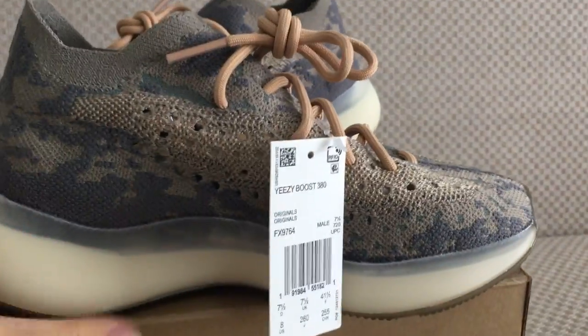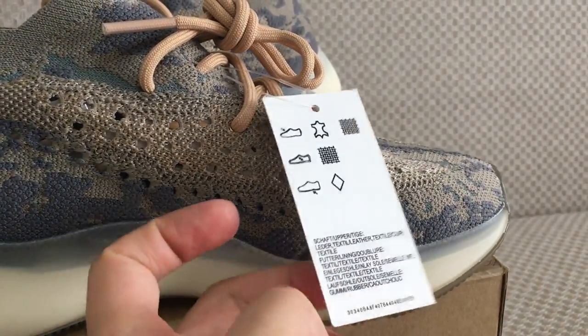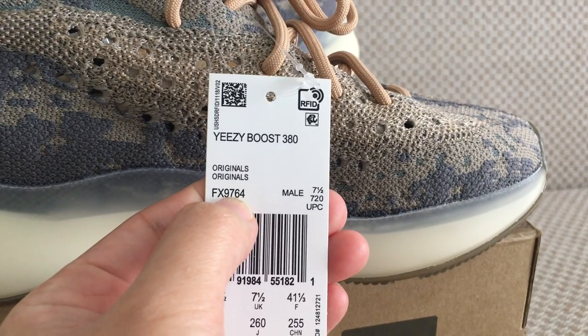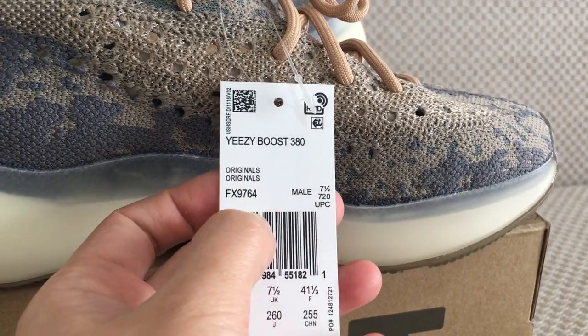On the inner side of the plastic part, the color is different from the outer side. There is a tag here with the product code for this version — the non-reflective. For the reflective one, the code number is different.